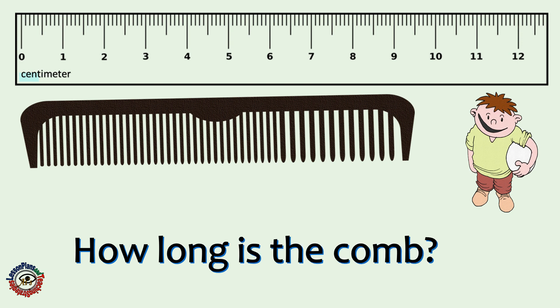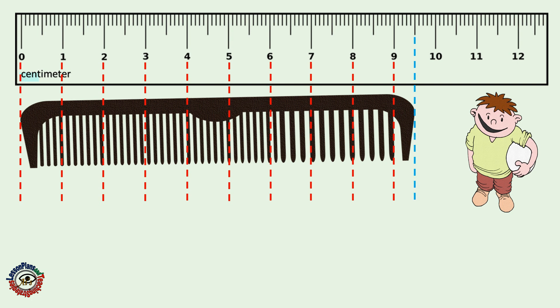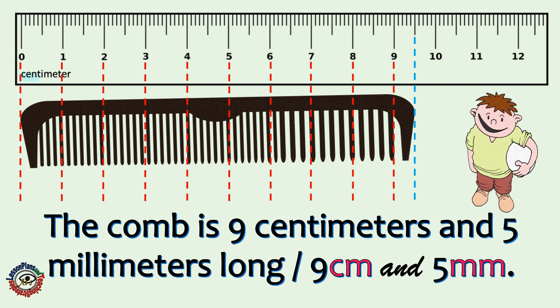How long is the comb? Try to count this! The comb is 9 centimeters and 5 millimeters long. Did you get it correct?